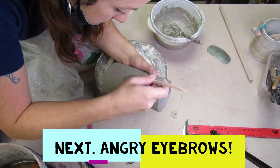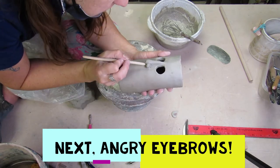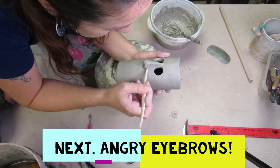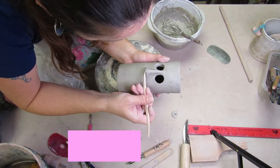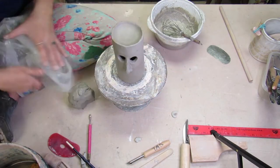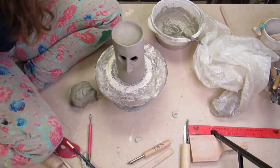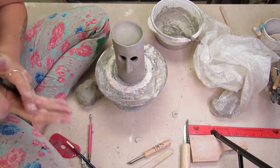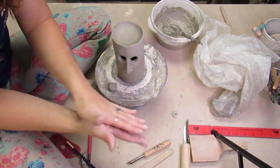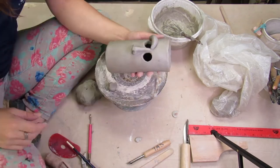I'm just working out the nose. Anything that I add onto my cylinder I'm going to smooth it onto the cylinder so the seam where it was added on isn't visible. If you just slip and score and stick it on there, it probably will stick and stay, but you're safer to smooth it on as well so it doesn't end up falling off during the drying or firing process.